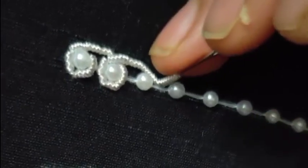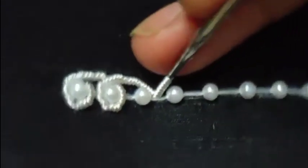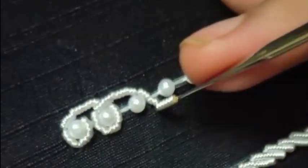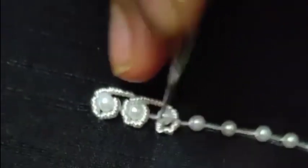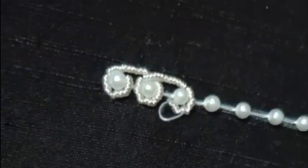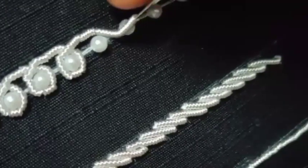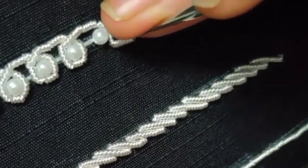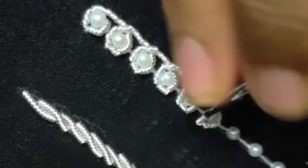Zardozi is basically how to start. First, practice the straight line. Then we choose the stem stitch. Then practice the two stitches. These are small and simple designs. We will use Zardozi to explain. So you can try it.